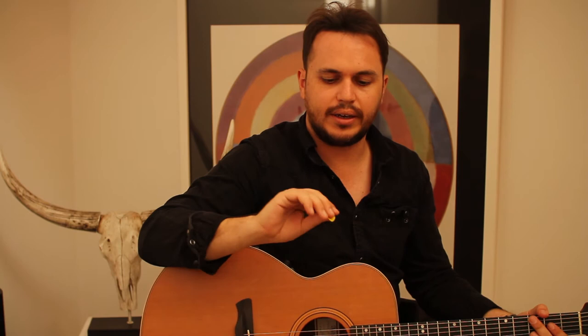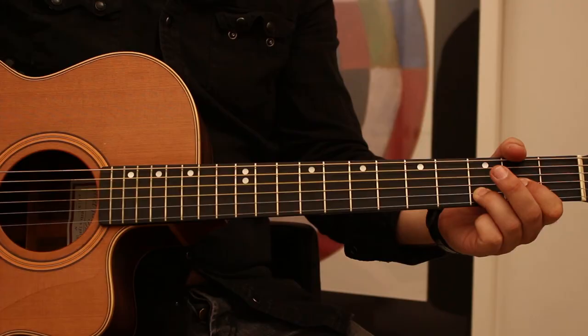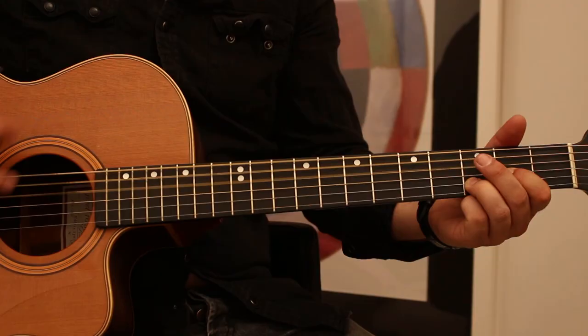I can bend my finger inwards and this part can hit the strings before the pick does. So it just creates a little — it's muting, but it's not muting the strings, it's just softening the attack. So I can go from full attack to a softer sound.